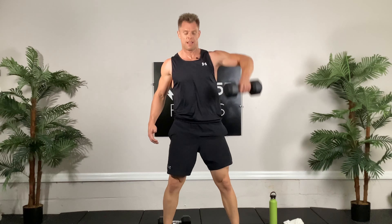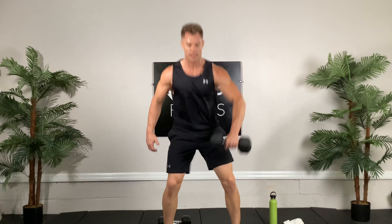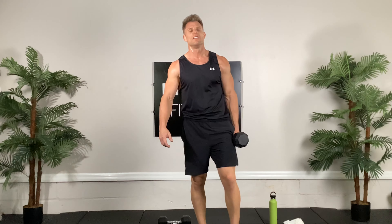It still feels the same though. Here we go, ready, set, and go — one, two, down up three, four, five, six, getting there, seven, come on, get up, eight, nine, and ten. Very good folks.